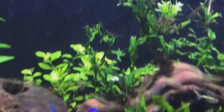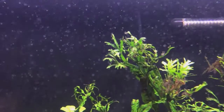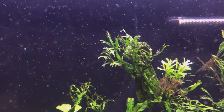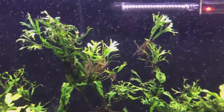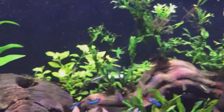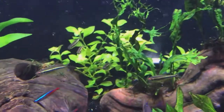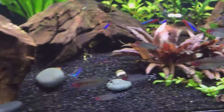Funny thing about that Anubias — I tried to apply Excel directly to it in order to kill the green spot algae, and it melted the leaves. So I trimmed the leaves off until a new one pops up, then I'll probably trim the stems down to the rhizome as well. You can see the Windlove Java Fern has propagated a lot now compared to last time.